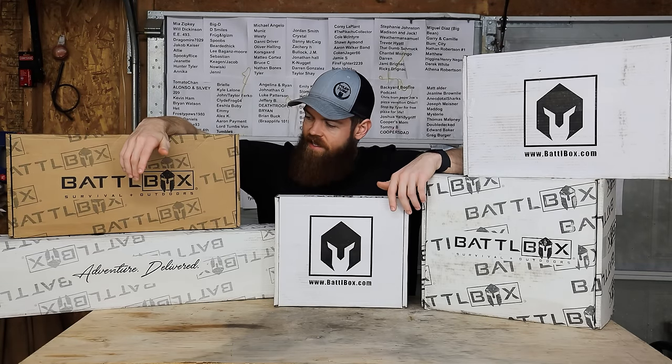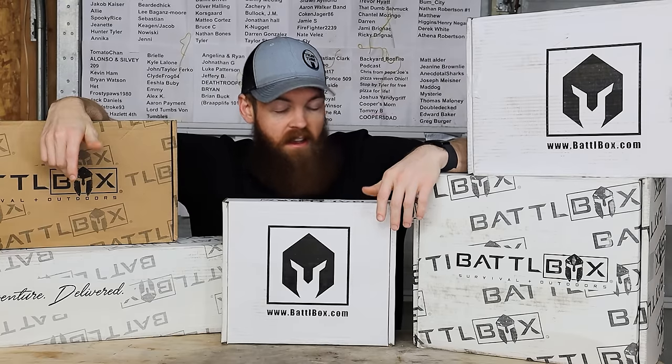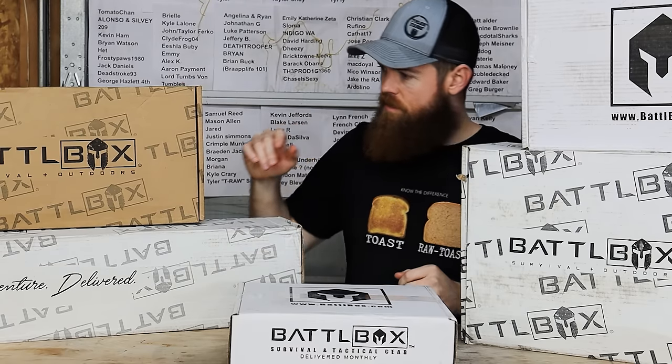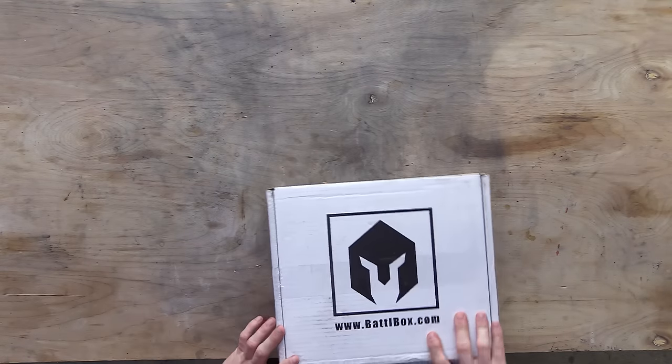Alright guys, so obviously today we are gonna be opening some battle boxes. I have five battle boxes, we're gonna open them all up, see what's inside and try some stuff out. Let's start with this one - that's the smallest. Let's get it out of the way and see what we got in here.